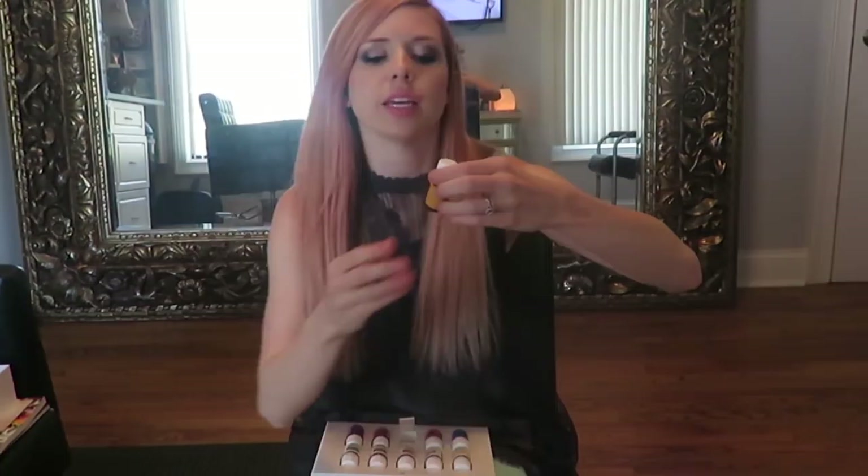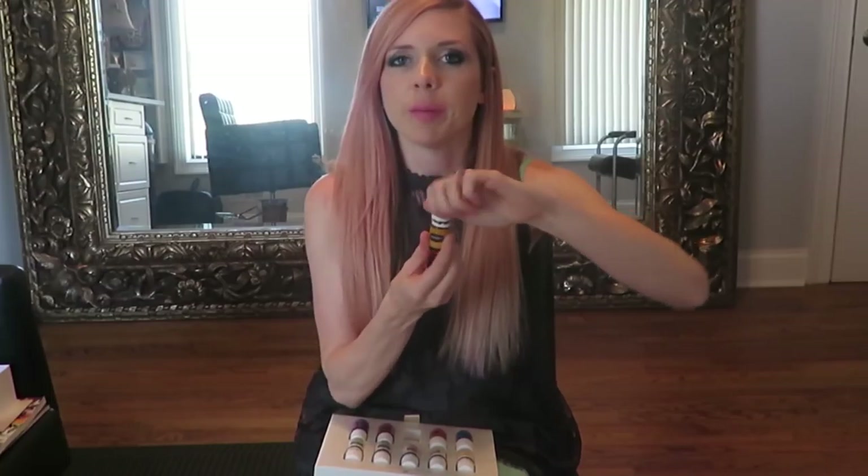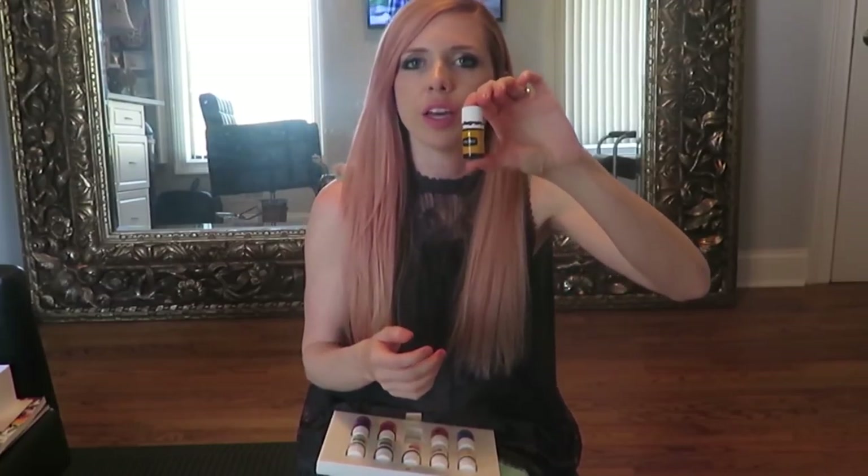Citrus Fresh smells really, really good. In the afternoons if you just want a pick-me-up, you can put this on, diffuse it, or even make a spray to spray around the house - it gives you a mood boost and energy. This is also great for weight loss - put this one or lemon in your water to help with weight loss.